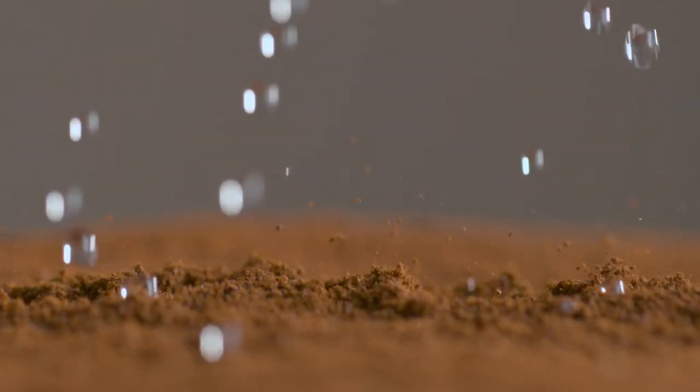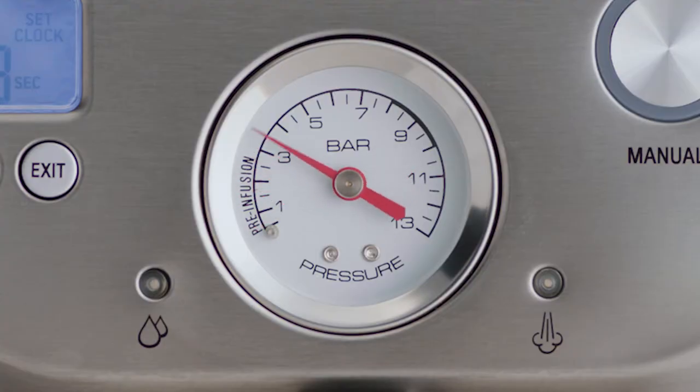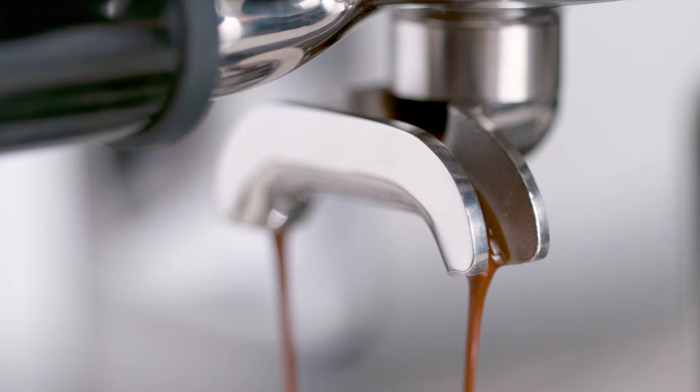Key number three is about the right pressure during extraction — this is one of those times when bigger is definitely not better. We start with a low-pressure pre-infusion followed by a high-pressure nine-bar extraction process, delivered via our 15-bar Italian pump and overpressure valve. Achieving the perfect espresso extraction is based on a number of factors you need to monitor and adjust regularly.